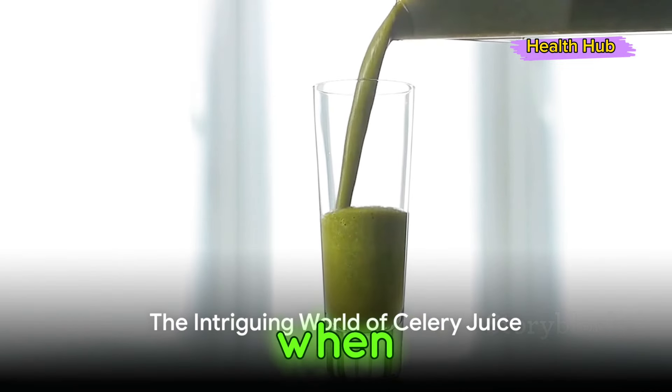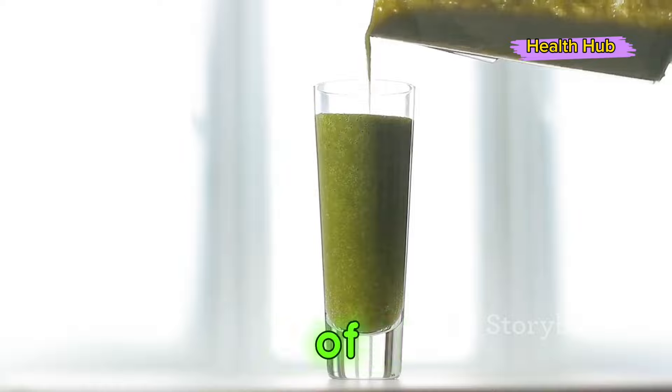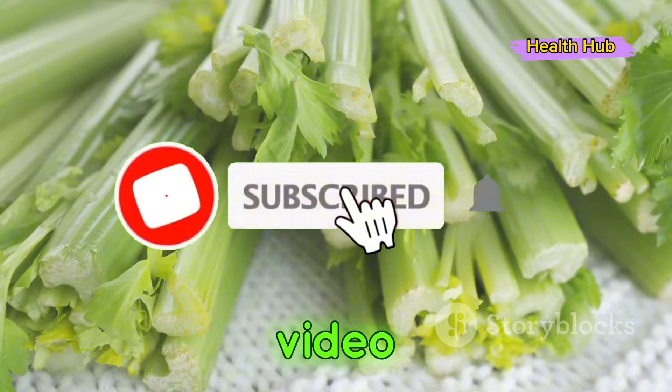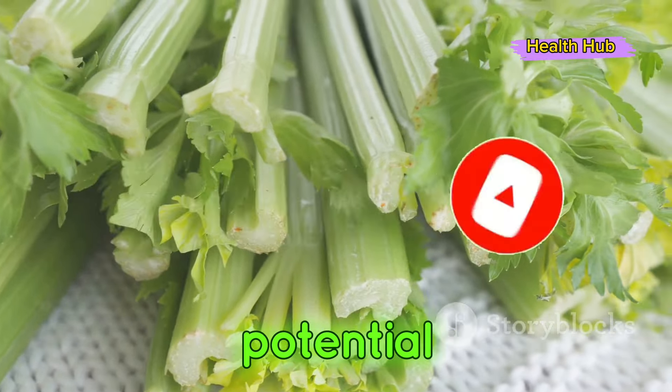Have you ever wondered what happens when you drink celery juice every morning? Welcome to the intriguing world of celery juice, a beverage rapidly gaining popularity among health enthusiasts. In this video, we'll explore the simplicity of creating this vibrant green drink and delve into its potential benefits.